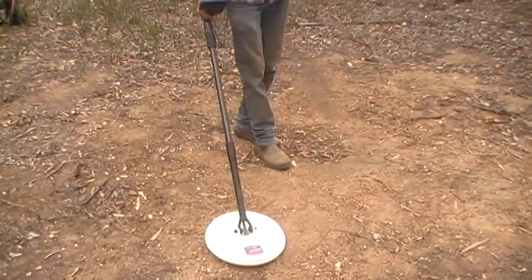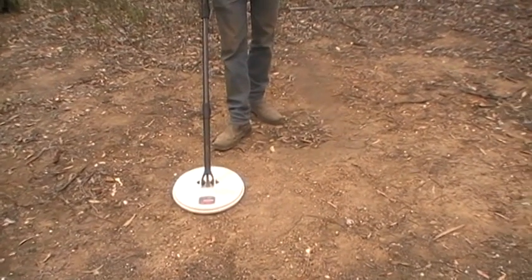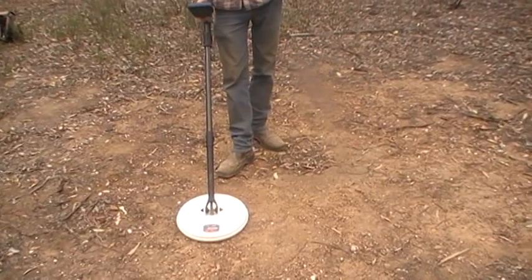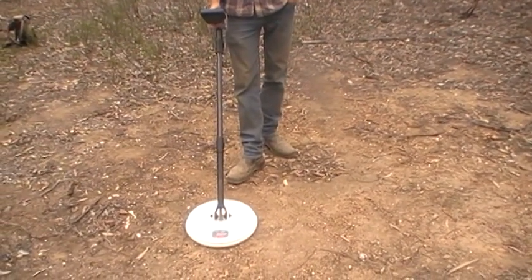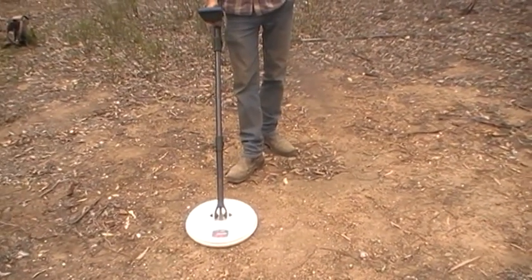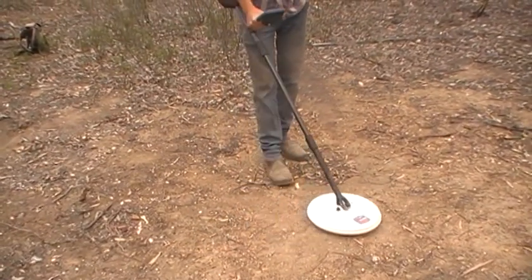Hey viewers, we're down here at one of our test beds in the golden triangle — very highly mineralized ground. We've got a 20-cent coin buried here for two to three years at 24 inches. We're doing a comparison between the 7000 and the 5000 — an unfair comparison.